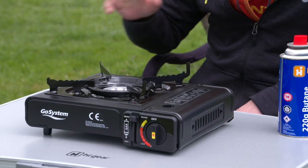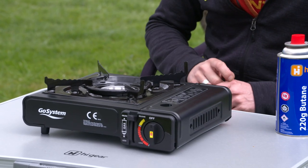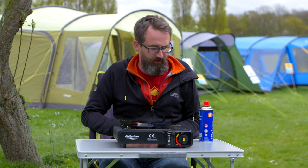Hi, I'm Ian from Go Outdoors and this is the Go Systems Dynasty Compact 2 portable stove. It's a really great little compact, really versatile stove for when you're camping. In this video we're going to look at the stove and then just a few tips for how to get the most out of your stove and use it safely.